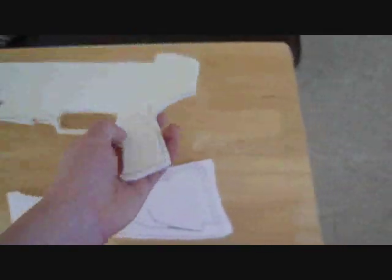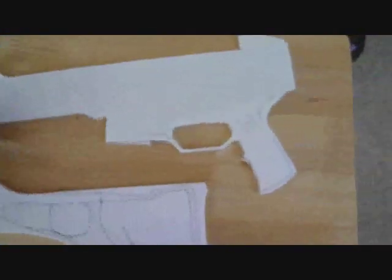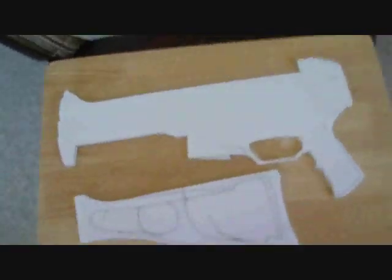To start making the UMP45, take your foamcore poster board, refer to the picture reference for all the dimensions and measurements, and draw the main face of the body onto the foam core. Then cut it out. I'll show you what I have done once I've drawn out all the dimensions. As you can see, I've drawn out the first sketch and cut out of the UMP45.